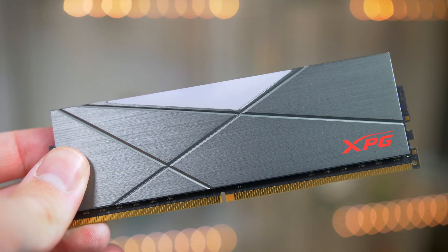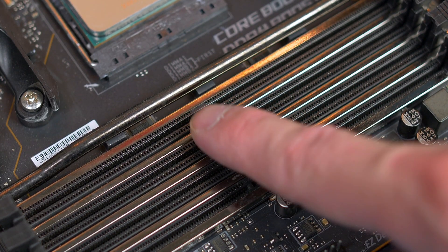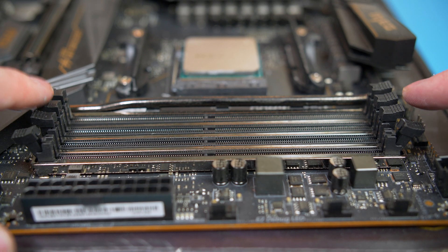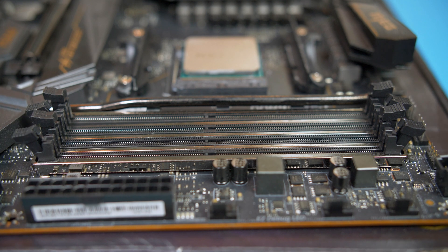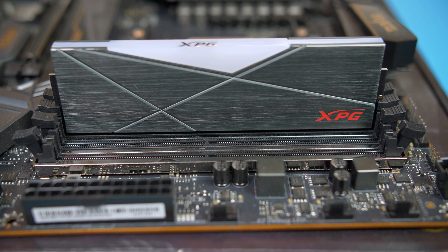Next go ahead and grab your RAM. Make note of the cutout as this matches up to the notch on the slot itself. Open up your two DIMM slots — we are using these two as instructed by the motherboard manual — then simply push them down into place and they should give a nice satisfying click when seated properly.